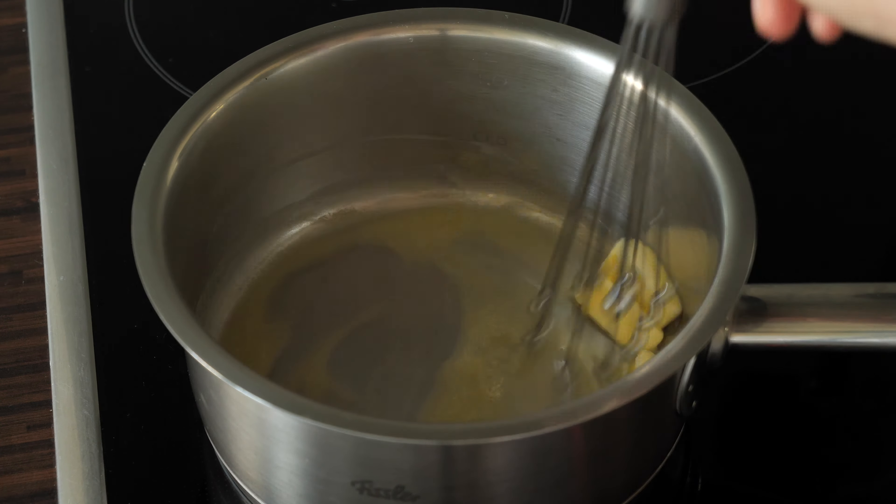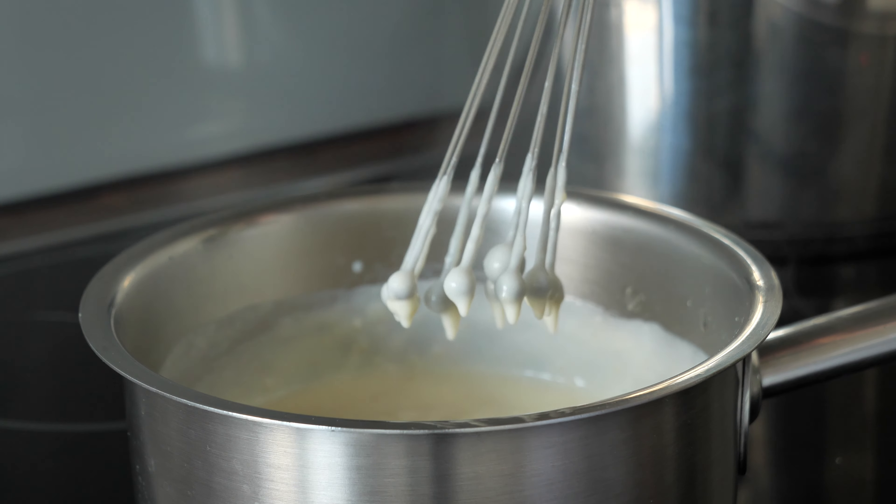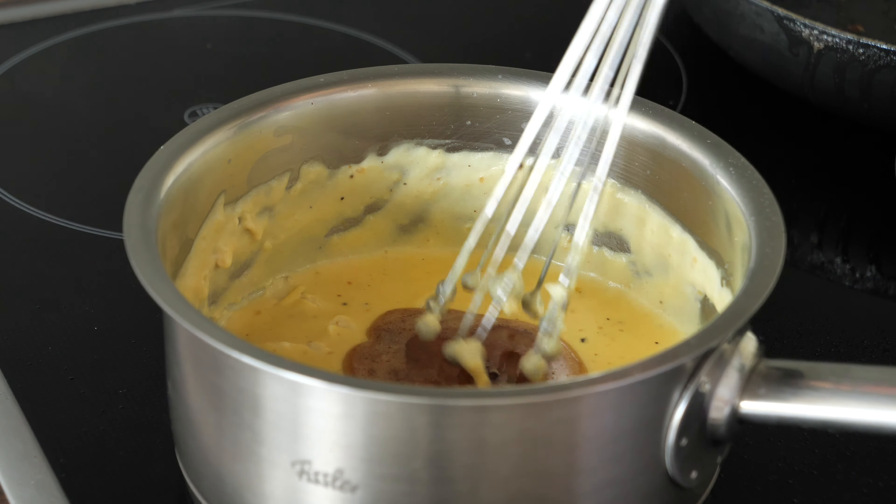The next skill you should learn is how to make a gravy. German gravies and many other sauces are roux-based. For the roux, you need butter and flour. The proportions in grams are very easy: when you use 30 grams of butter, you need 30 grams of flour, and then also 300 grams of broth or other liquid. Then you mix it all very well and adjust the consistency to your liking.